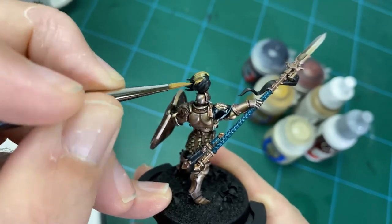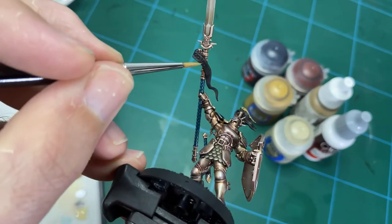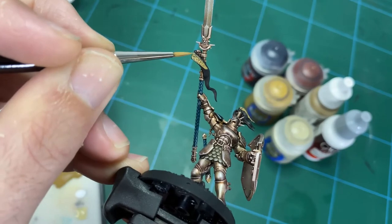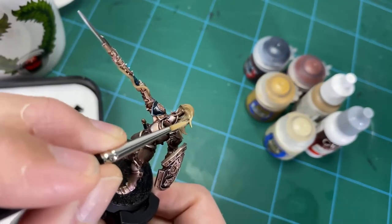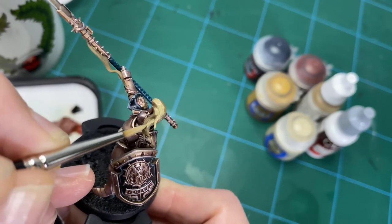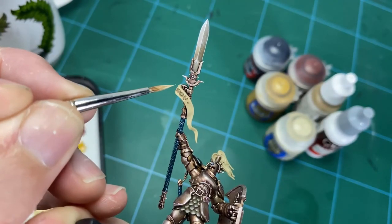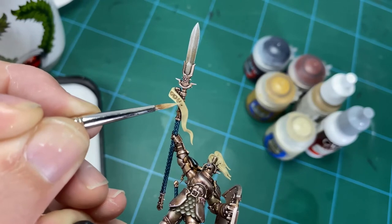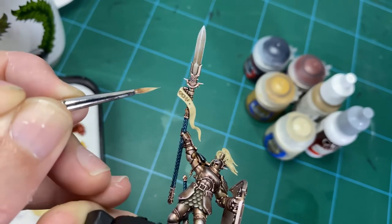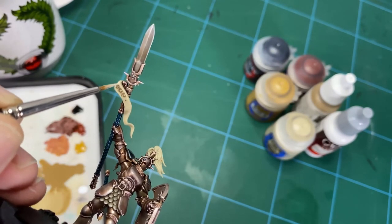Finally for the bone — the parchment, any robes, and the plume — build up from a mid-tone brown base, moving through Ushabti Bone and up into blending with white, using the same flicking and tattered motions for a weathered look on the parchment. For the plume, once you've got your base of Ushabti down, dry brush successive layers of white mixed with Ushabti to get highlights on the edges of the plume, and you're done.